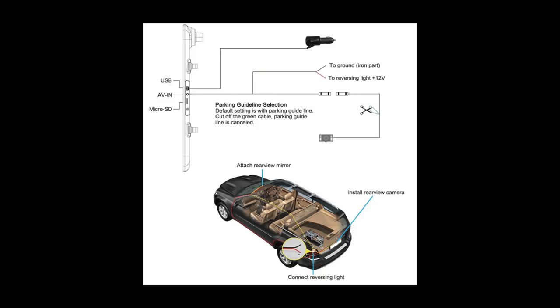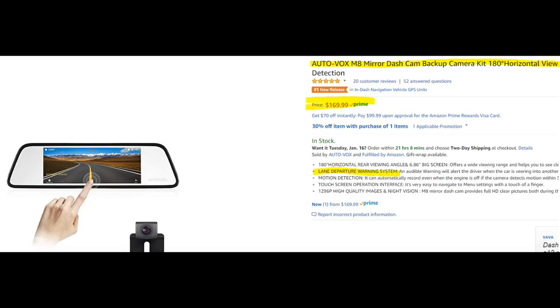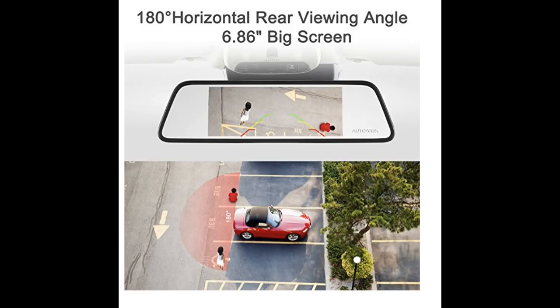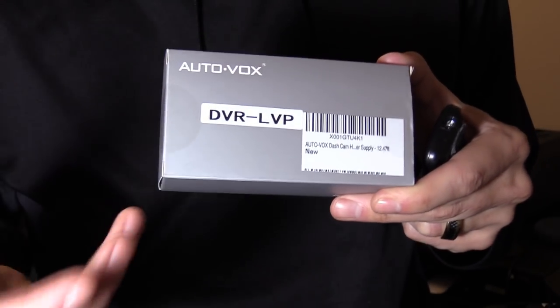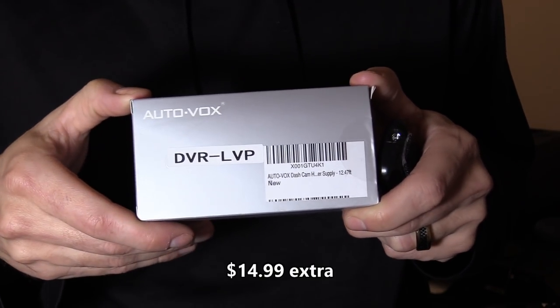They both install very similarly — you plug in your power cord into the cigarette lighter port and connect to your tail light for the backup camera. The M6 goes for around $109 and the M8 goes for about $169, but the M8 offers a 180-degree horizontal backup camera.